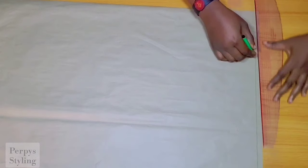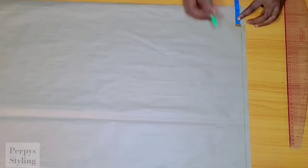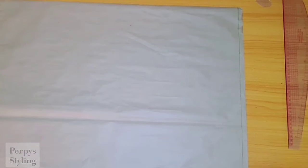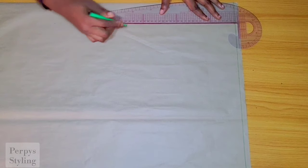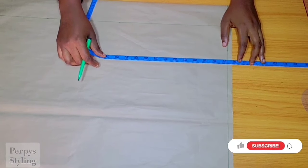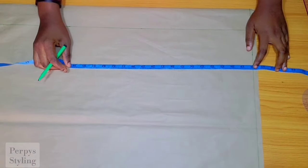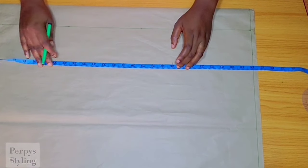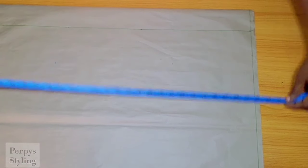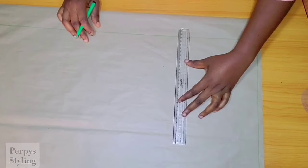Moving on, we're going to be cutting the lower part. I'm marking out a line which will serve as our waistline. For the front, I'm marking out the 2.5 inches for the button allowance as well. The length of this dress is totally up to you — you can make it to your desired length. To take our measurement, we're subtracting our half length; the half length I'm working with is 18 inches. Then I'm marking our hip line — hip line is 26 inches, though you can make yours 25. I'm connecting it using a straight line.